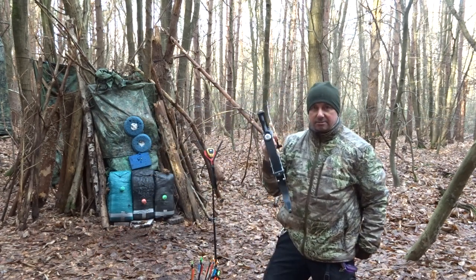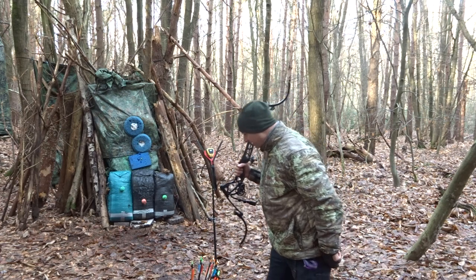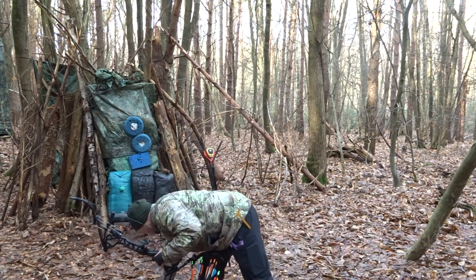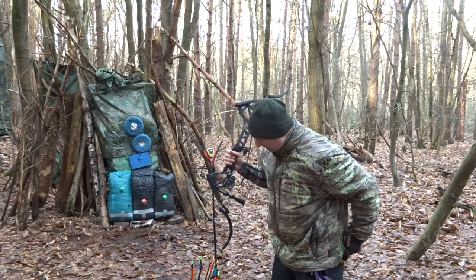They recommend on their site eight-plus grains per inch, but they do quote an IBO speed. The lightest arrow I'll be shooting is 402 grains, so we're nowhere near the IBO — so that's fine.